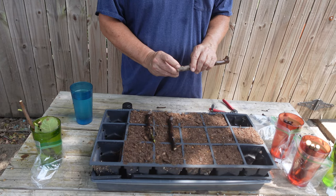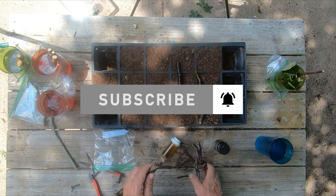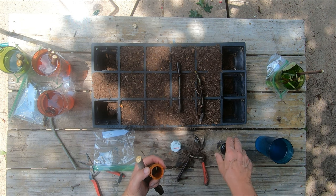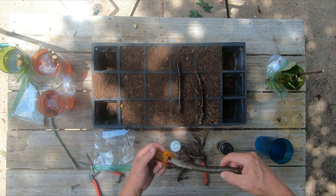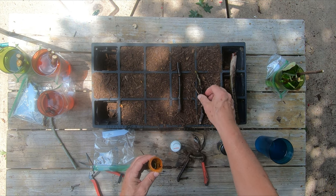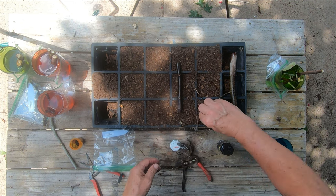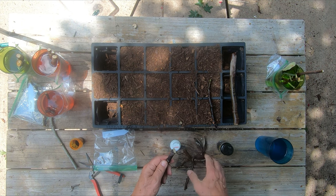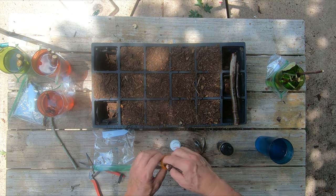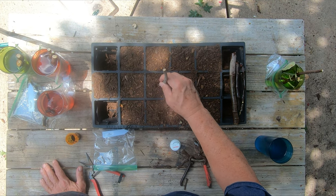I'm going to make a fresh cut on the bottom at about a 45-degree angle. Then this is my Clonex rooting gel - I keep a little bit extra in a bottle. I'm not going to make an extra scar cut on these. I've watched a lot of videos on that and the majority don't seem to root where you make that little scar cut, so I'm just going to use the rooting hormone on the bottom.